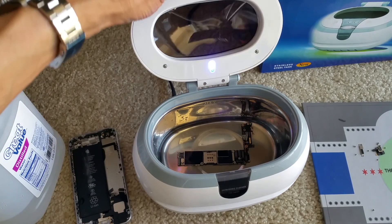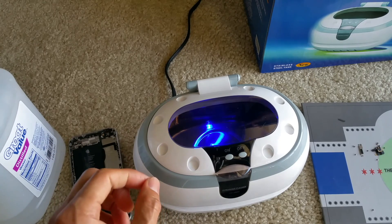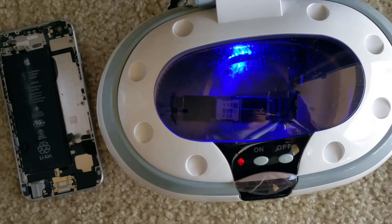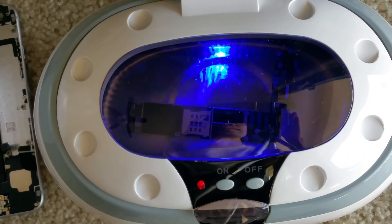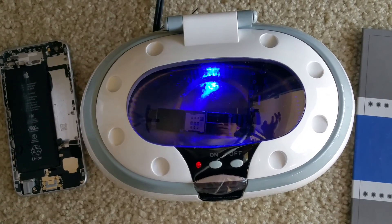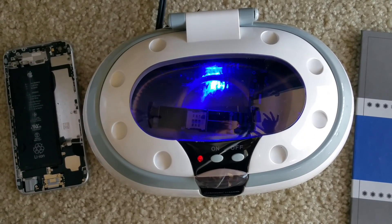Now I'm going to close it and turn it on. You can hear the buzzing noise — it's shaking the board. That's a three-minute increment; each time after three minutes it automatically stops.